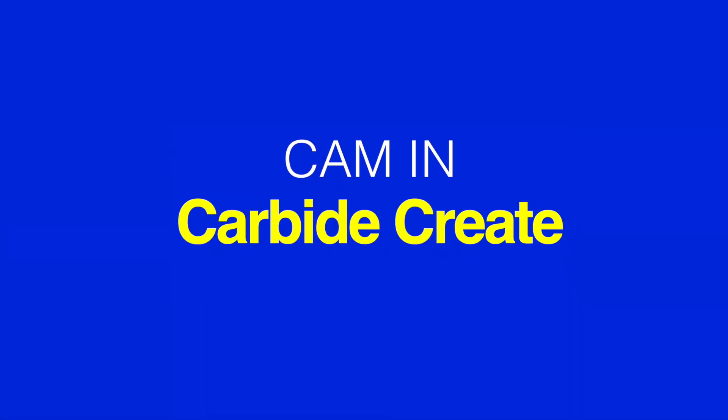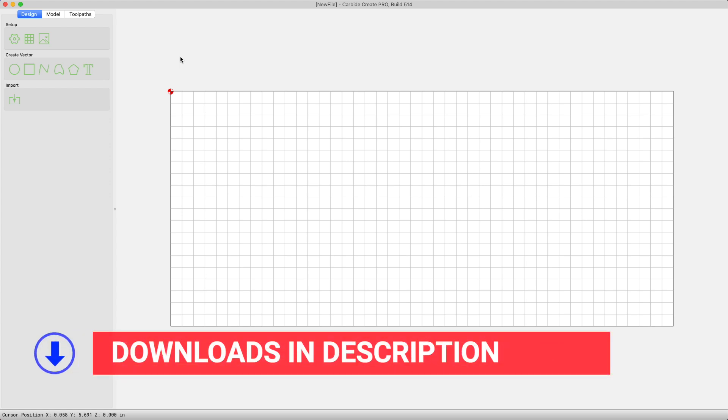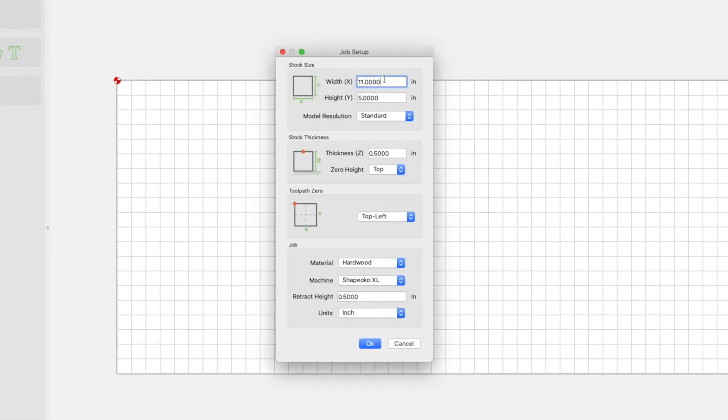Next, let's open Carbide Create. I'm using the pro version, but you don't need any of the pro features for what we'll do. Let's set up the file. As a reminder, you can get these files in the description of the video. The stock size will be 8 inches in X and 4 in Y. On thickness, we'll set it to .235 for the stock we're using — that's quarter-inch Baltic birch plywood. I'd recommend measuring your own stock with a caliper to confirm though. Set the zero height to bottom. The toolpath zero, or XY0, to bottom left. We're using hardwood as the material, and you can choose your machine and then set your retract height. I'm using 0.5 inches.